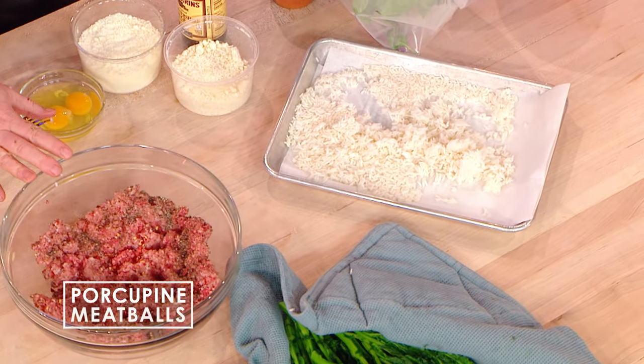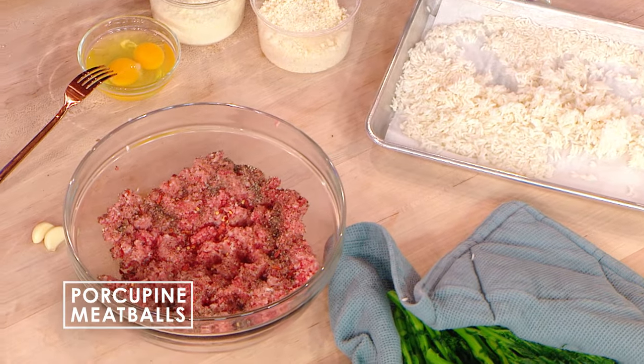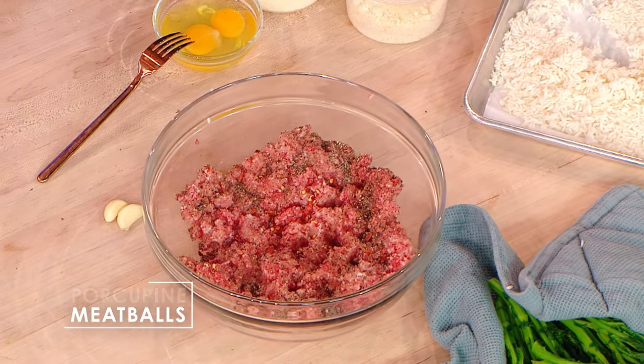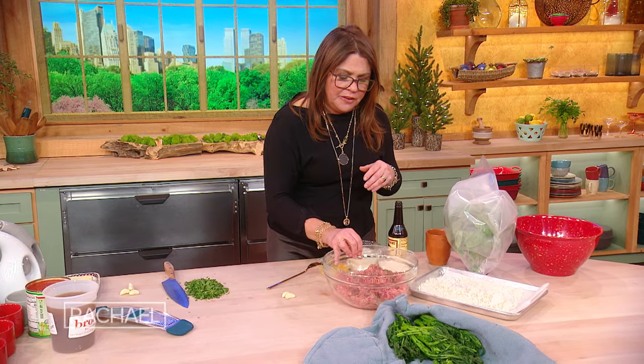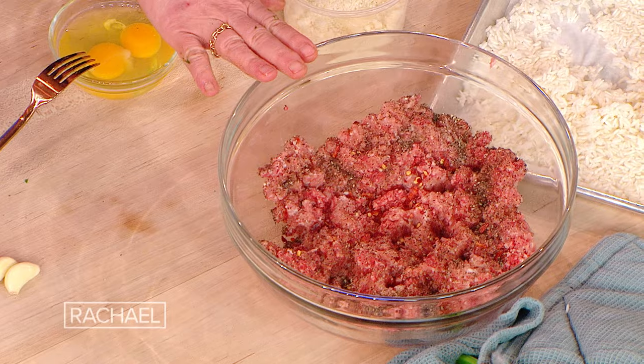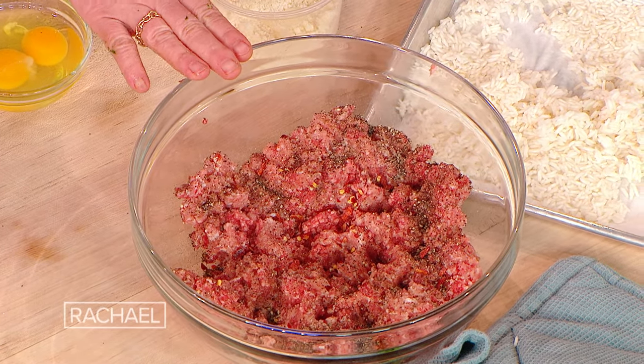For one pot of soup, we have a pound and a half of what we call meatloaf mix — a combination of ground beef, pork, and veal. Of course, you can use a plant-based meat substitute, turkey, either beef, pork, or veal — all up to you — but this is a mixture of beef, pork, and veal. This is seasoned already with salt and pepper, and I always add a little red pepper for my family.